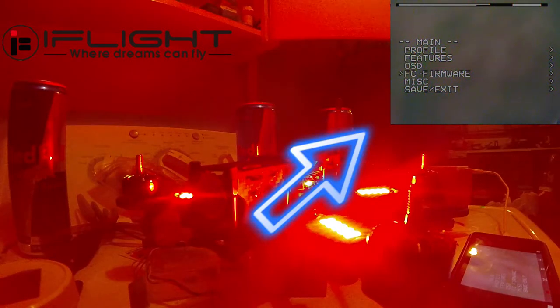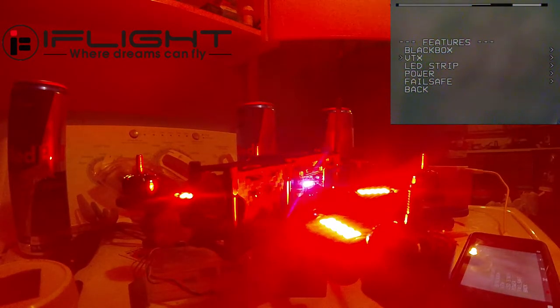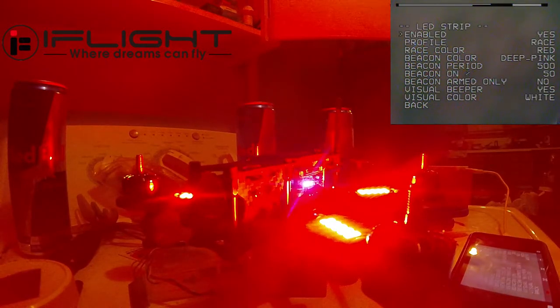Showing you the VTX here — we're gonna go into Features > LED Strip. You can pick different profiles: Race is where you can choose your own colors, then there's Beacon which strobes and you can pick the color for that one too, and then Status is the one that you set with Betaflight or whatever program you use to set it.